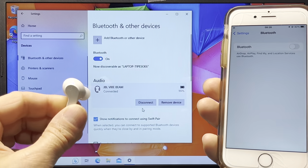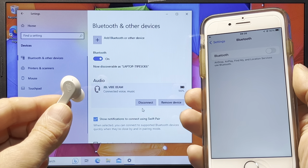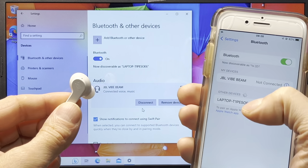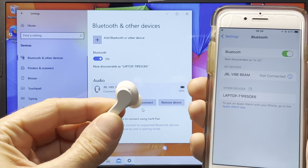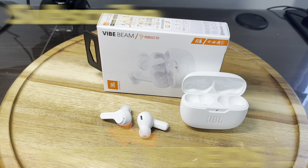To switch the connection from smartphone to computer, disable Bluetooth on your smartphone first, then press connect on your computer. The same is true in reverse — if the earbuds are connected to your computer and you want to connect to your smartphone, disconnect them from the computer first. That's all for this video — hope you found the information helpful, and please leave any questions or comments below.